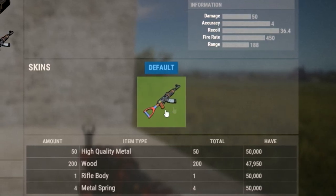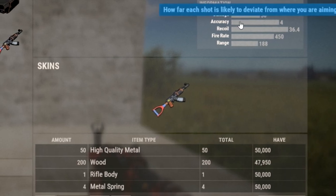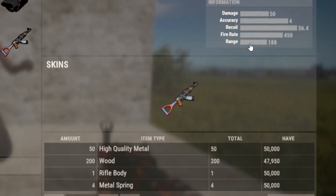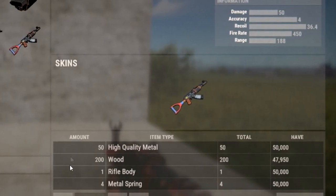Hello, Anikod here and today we're going to be pulling apart arguably the best weapon in Rust, the AK-47. We'll go through the recoil, the attachments, the advantages and disadvantages of using this great rifle. I'll even give you some tips on how to use it better.